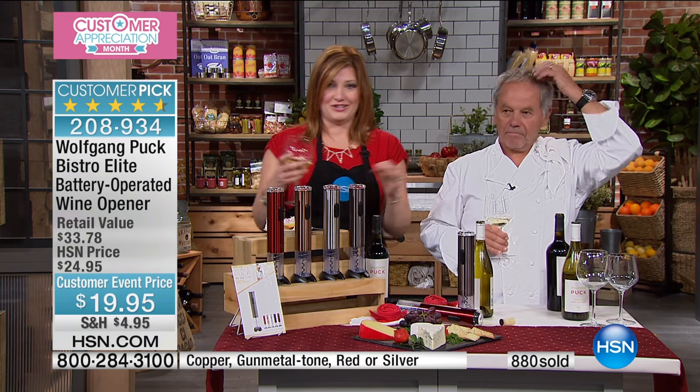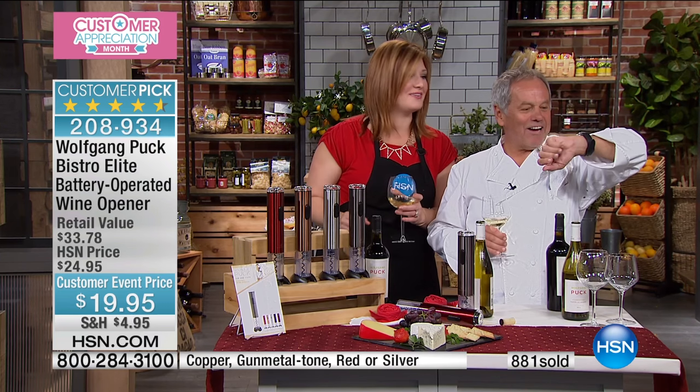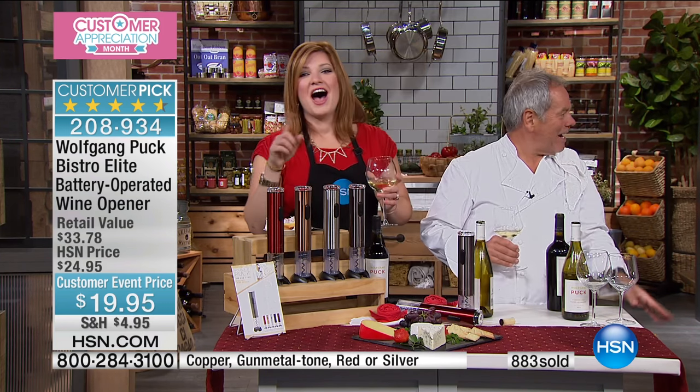So $19.95, $5 off. 14 minutes left in this hour.